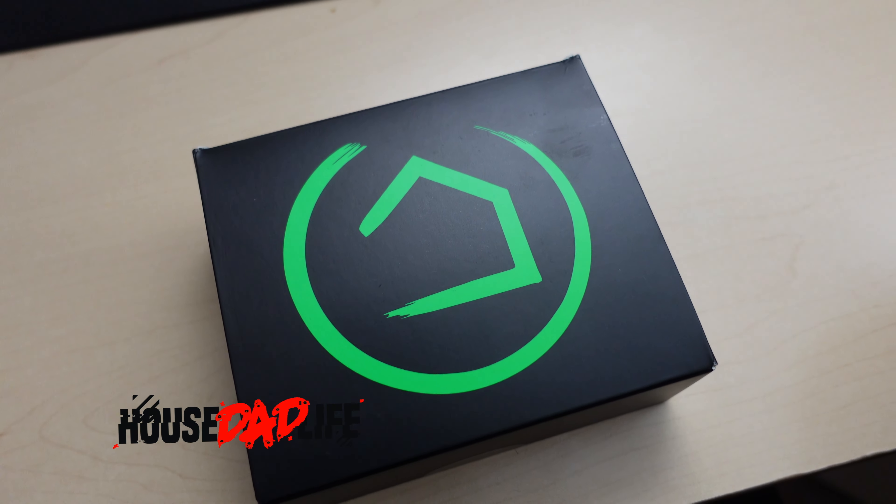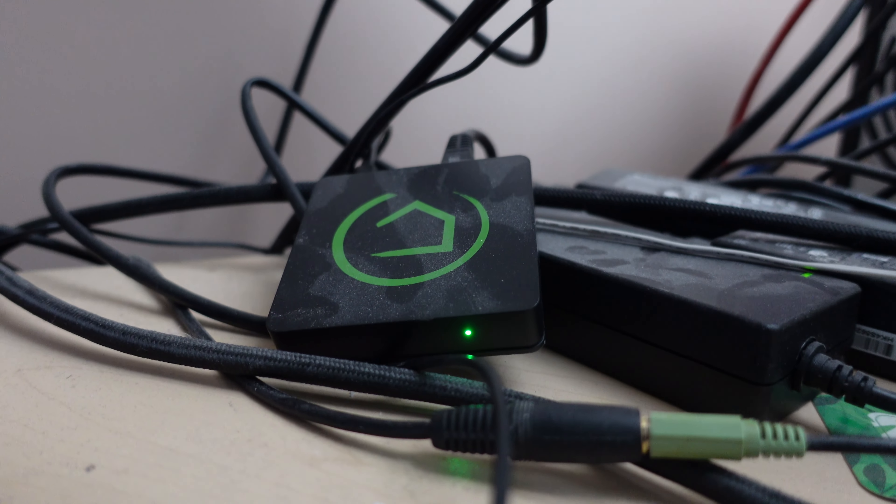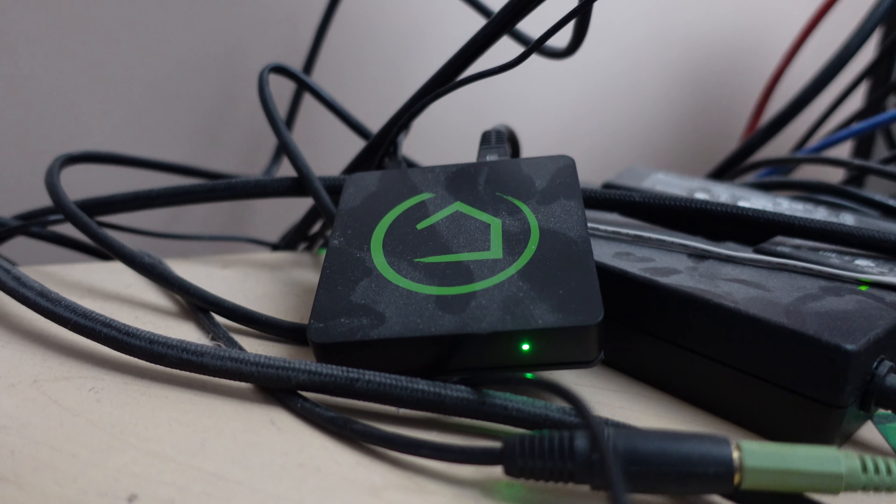I've had my Hubitat for about a year now — just about 11 months, getting close to a year. Here's what I learned that'll help you decide if Hubitat is right for you. If you're trying to decide if this is the right device, I'll go over my list of pros and cons — things I like and dislike, or things that I think other people might care about.